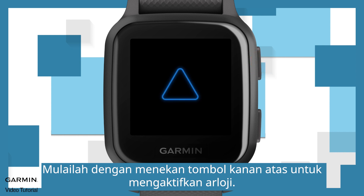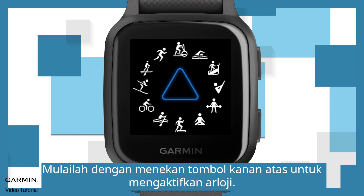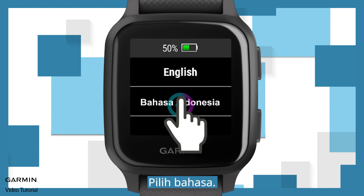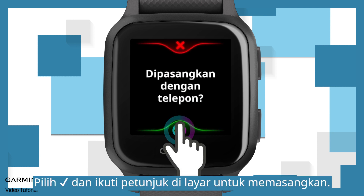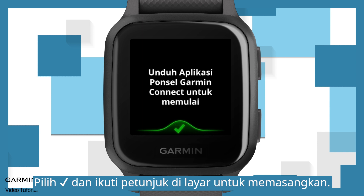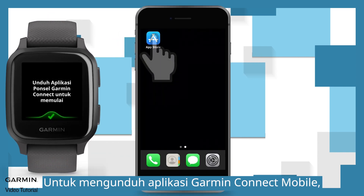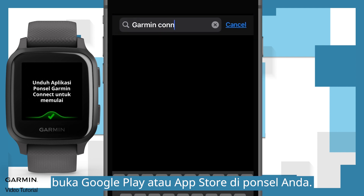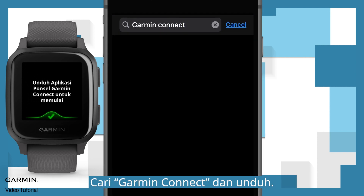Begin by pressing the upper right button to turn on the watch. Choose a language, select the checkmark, and follow the on-screen instructions to pair. To download the Garmin Connect mobile app, go to Google Play or the App Store on your phone, search Garmin Connect, and download it.